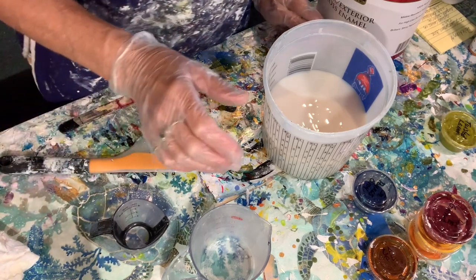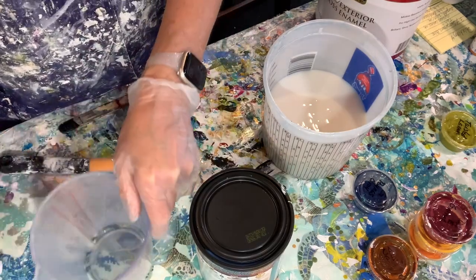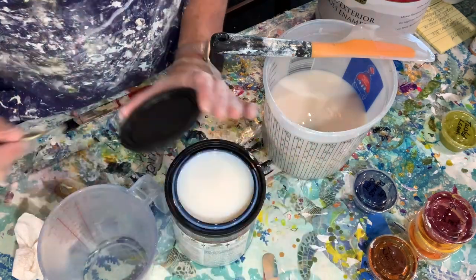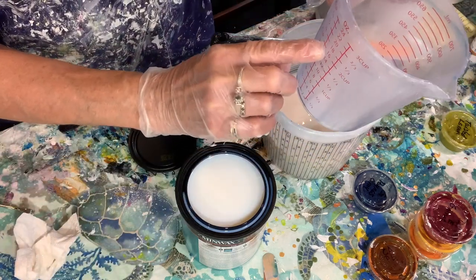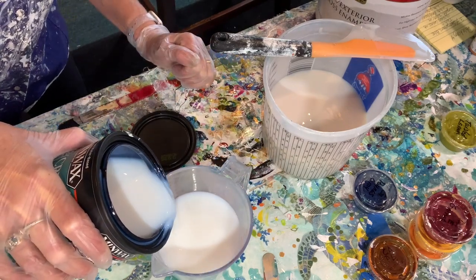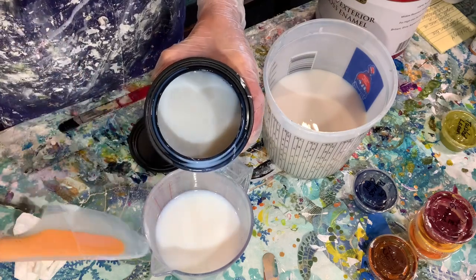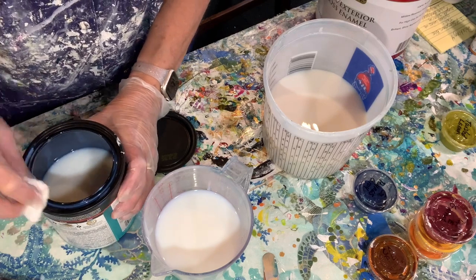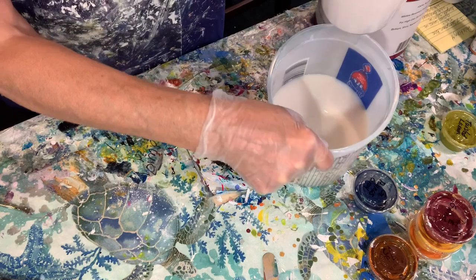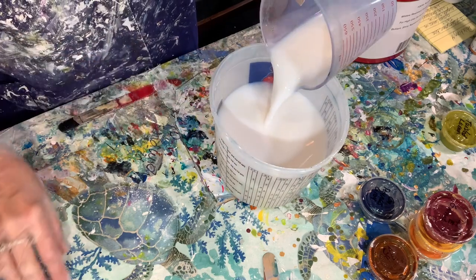Now I need two cups of the polyacrylic, so we'll open that up, and I've got my measuring cup here. This is a new container, and two cups is right about here, so we'll fill that up and add this. You can see all the measurements on the side, so it makes it really easy.